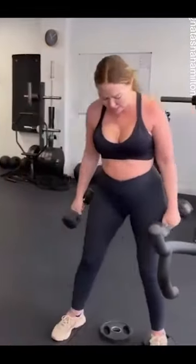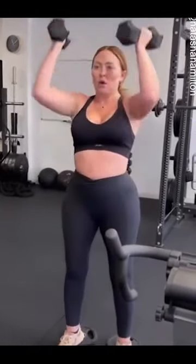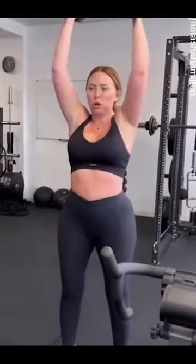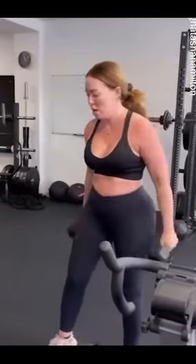Four, three, two, and one. Okay, let's go. Four, four, three, two, one. Okay, reverse lunges.